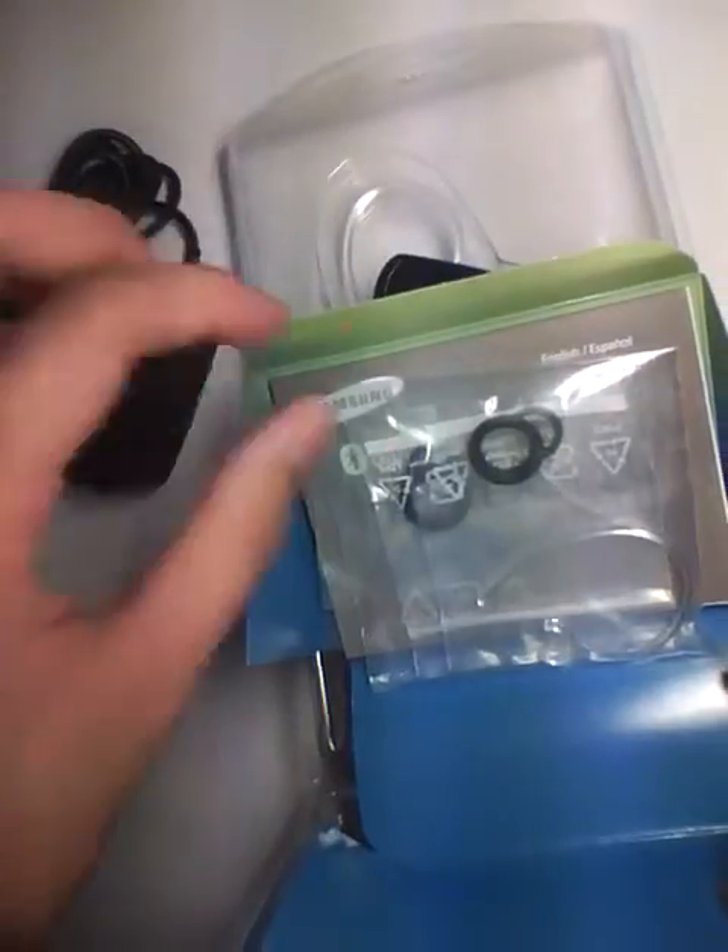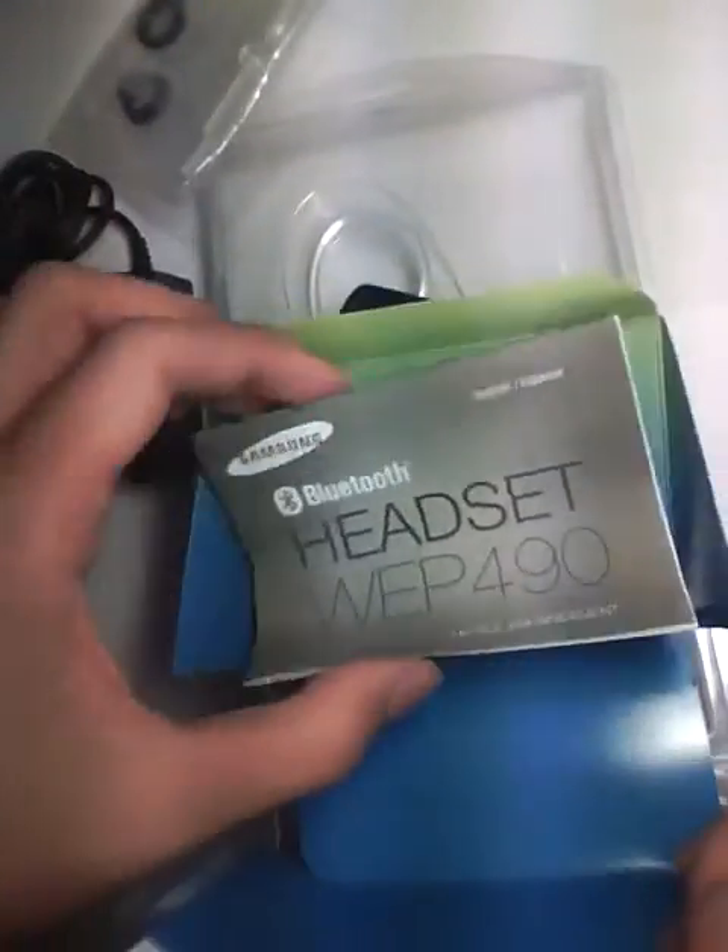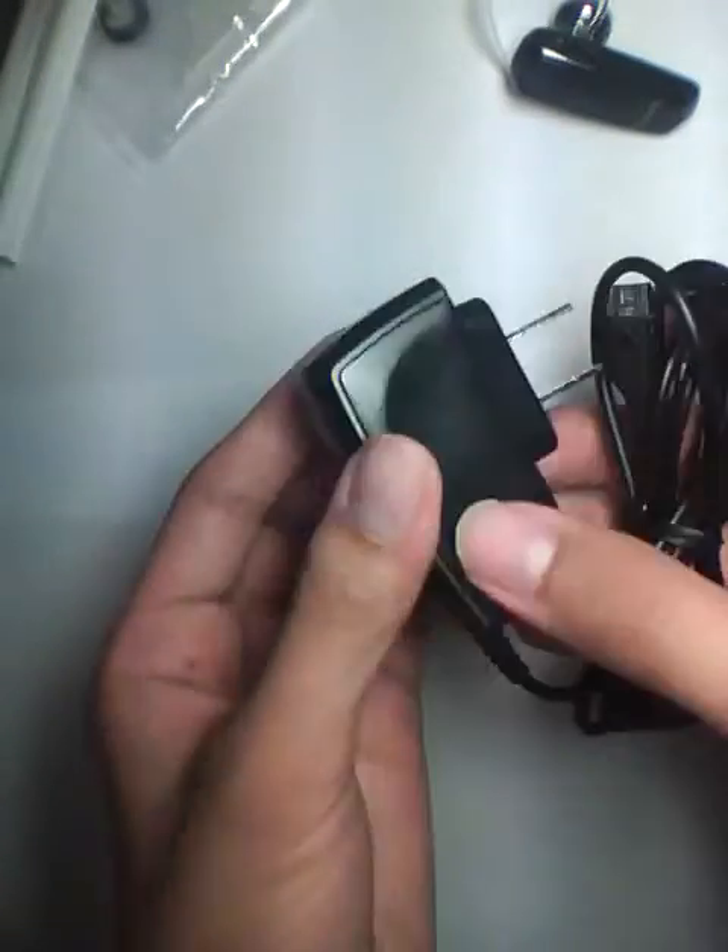Inside we have our charger, what looks like to be earbuds — we'll see that in a second — and an instruction manual. And that's it. We also have the product itself.